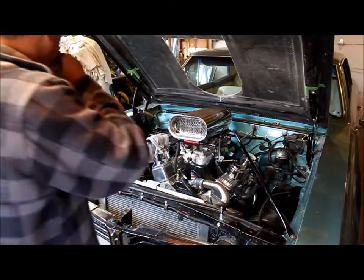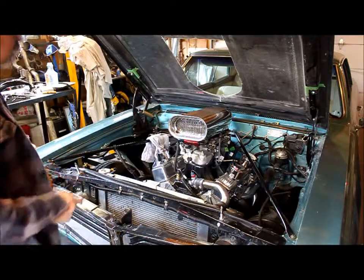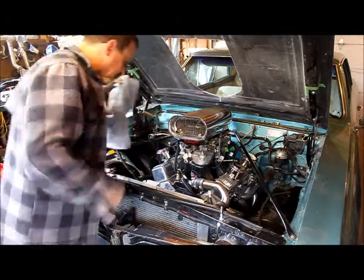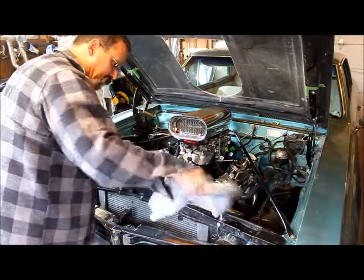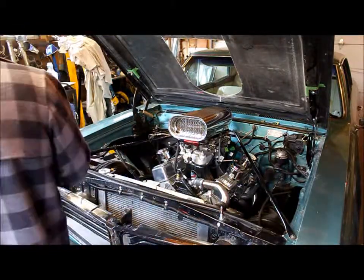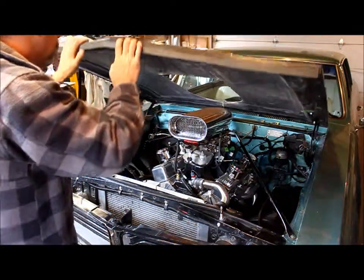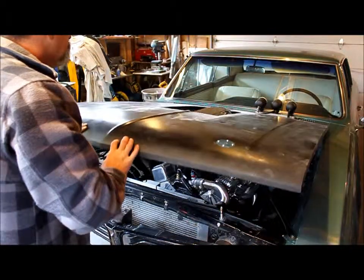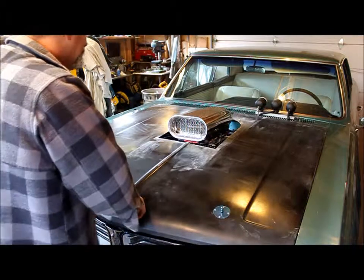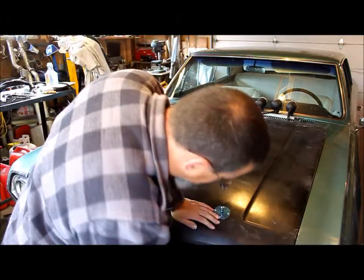Okay, so the hood's on — wound it up pretty good as best I could. We'll see. Now I haven't closed this hood yet — this is the first time — so you're going to be witness to my success or demise here. Let's do it. Well, I've got to say, I think I'm happy.